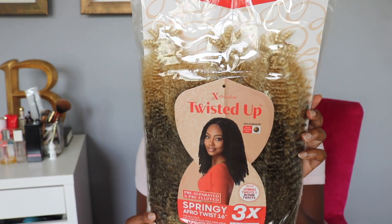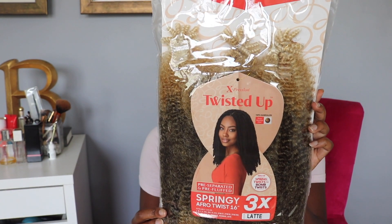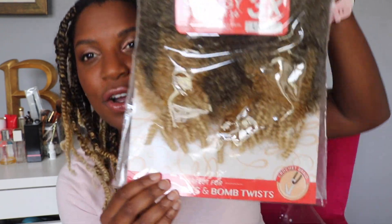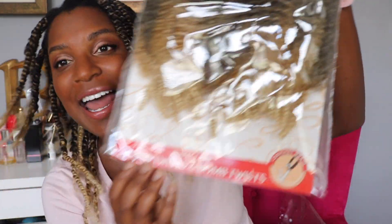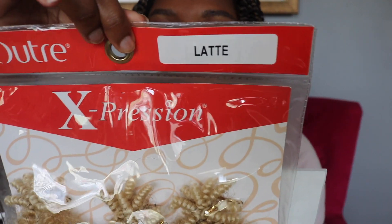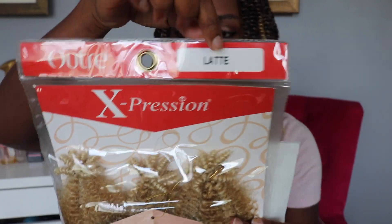Today I have the Outre X-Pression Twisted Up Crochet Braid three-pack Springy Afro Twist in 16 inches, and the color I have is a latte. Look at this — yes girl, the color is latte. I hope y'all can see that. She is 16 inches of blonde realness.